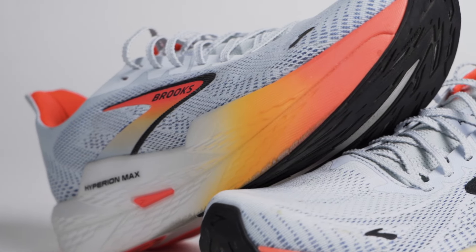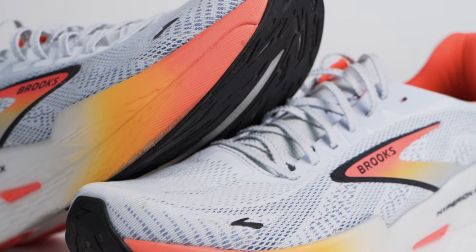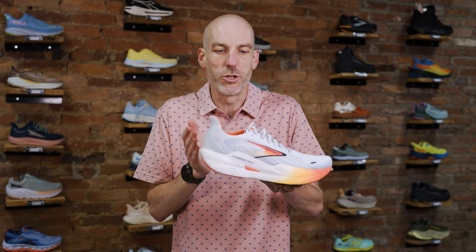If that's what you're looking for, I think you'll be very happy with this. In the last month I've tried two other brands' shoes in this same category — that $170-$180 everyday trainer with a performance edge. I have a lot to compare it to, and it just didn't quite work for me as well as the previous version. But depending on what you're looking for, this might be more of your wheelhouse.